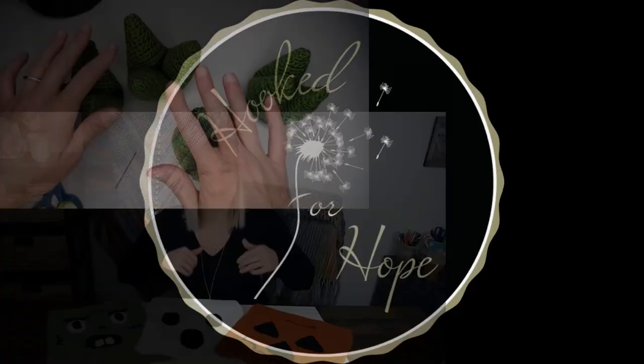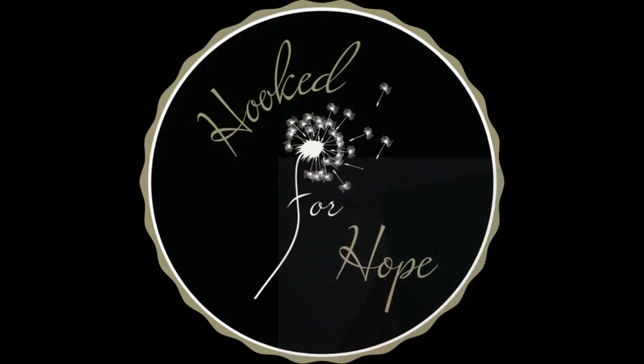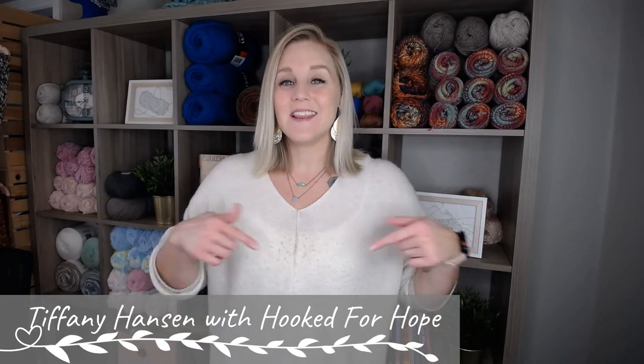Let's make a Llama! Hi guys, welcome back to my channel. My name is Tiffany Hansen with Hooked for Hope. Thank you so much for joining me today. In this video, we're going to make a Llama. There are actually a couple different deviations that you can make with your Llama that I can't wait to share with you.